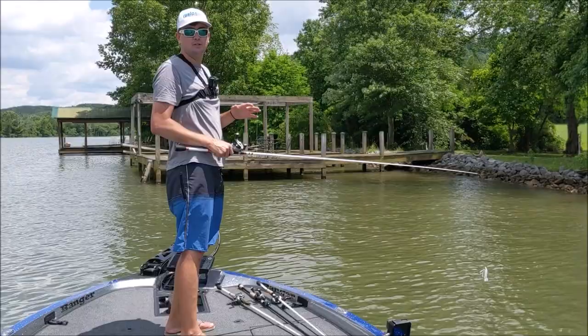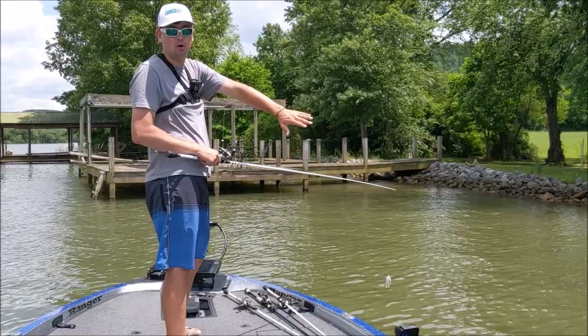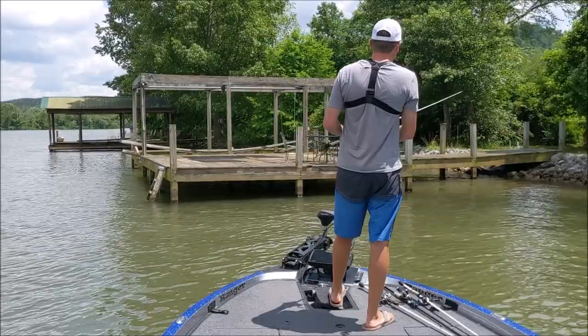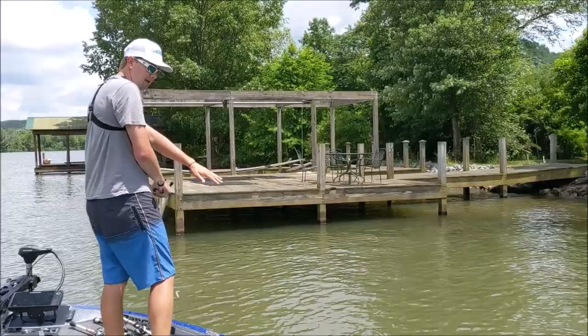Coming straight up on a boat dock with a good bit of clearance. I've got the boat pointed at the perfect angle, giving my rod the maximum clearance away from the console and trailer motor. You simply do a roll cast and let it rip. I went to the back side first anticipating having to move the boat out, and now that I've moved out, I have the perfect angle to go to the front side of the dock as well.